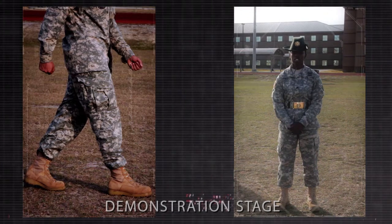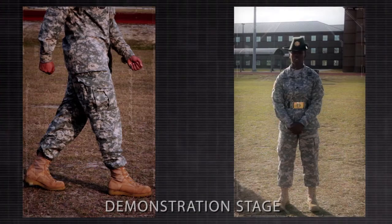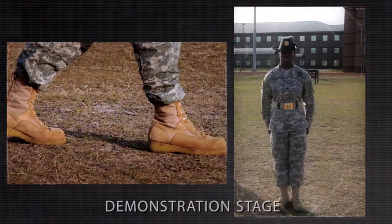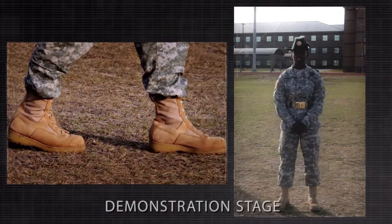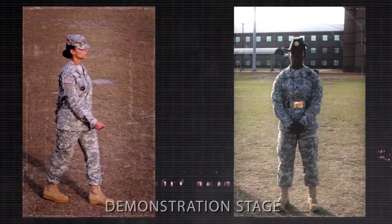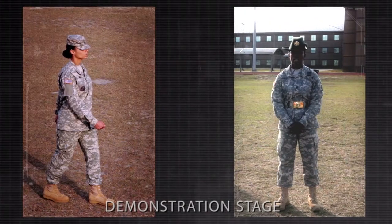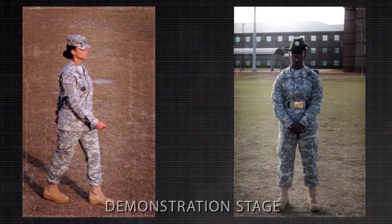On the command of execution step of ready step, execute a 30 inch step forward with the trail foot. When that foot strikes the marching surface, the demonstrator will receive the preparatory command demonstrator of demonstrator halt. On the command of execution step of ready step, execute a 30 inch step forward with the trail foot. This is the intermediate step required between the preparatory command and the command of execution.